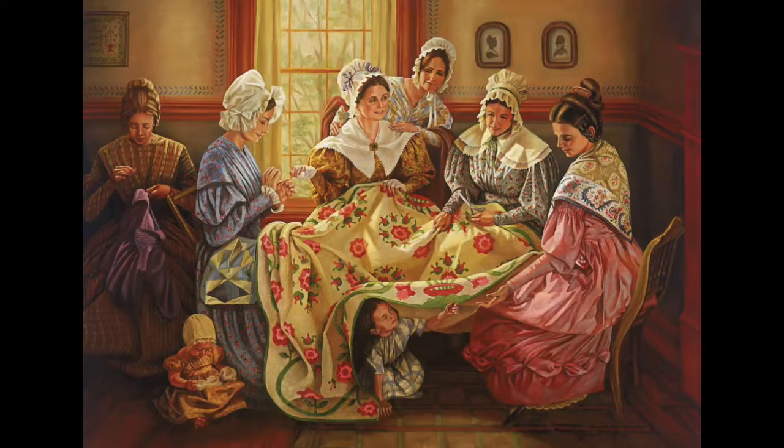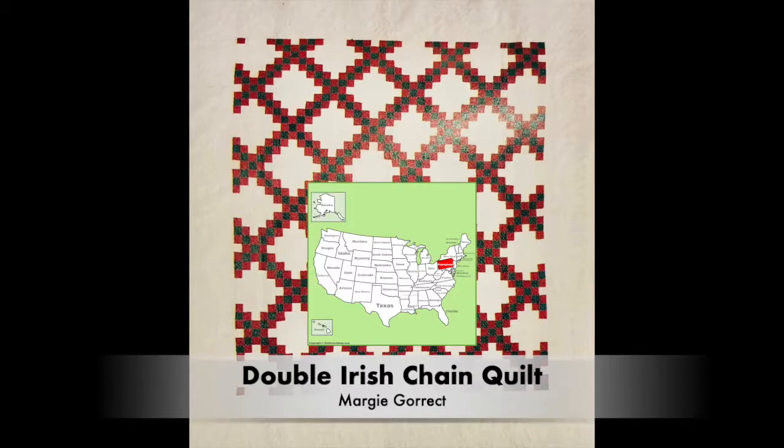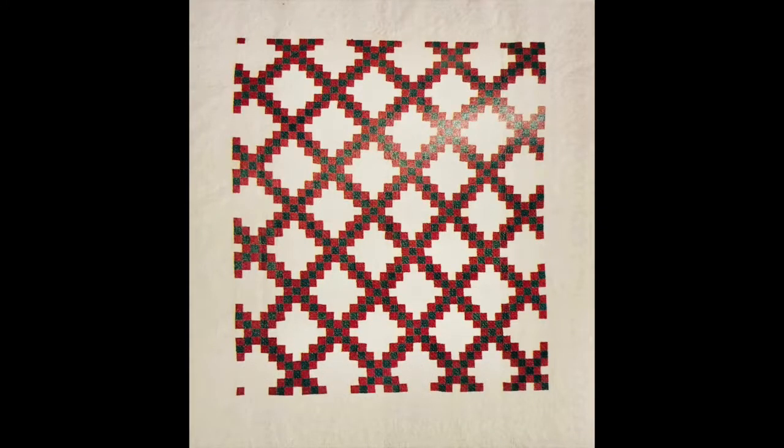Making art meant fun for everyone. Let's look at a quilt made around 1850 by a woman named Margie Grette who lived in Pennsylvania. The design in this quilt is called Double Irish Chain in Christmas colours. This design is made by repeating a shape over and over in a regular pattern.